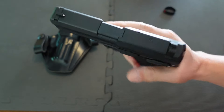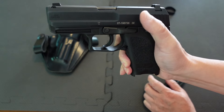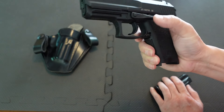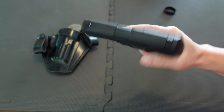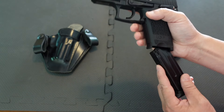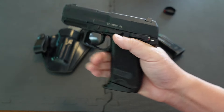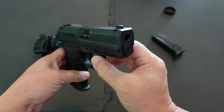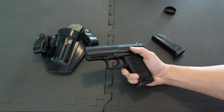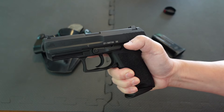The magazine release is a paddle — right here. Normally I use my trigger finger to release the magazine. It's different from pushing a button, which is what I'm used to, but when I pick up the USP I automatically know to press that paddle. It's a good looking pistol — call it the Jack Bauer gun, the Blood Diamond gun, whatever you want. Is it accurate? Yeah, it's pretty accurate. For a self-defense firearm it definitely fits the bill — ultra reliable, go-to-war handgun.